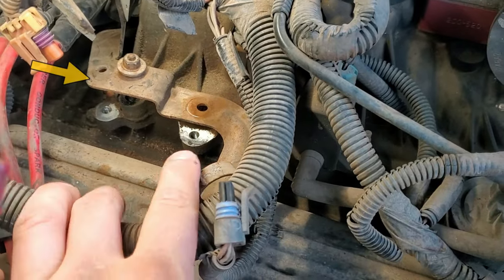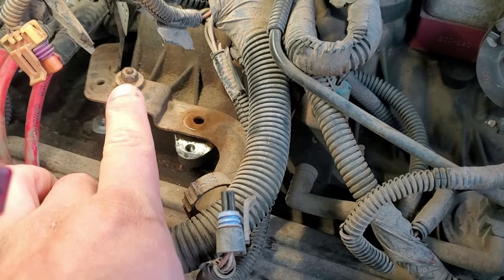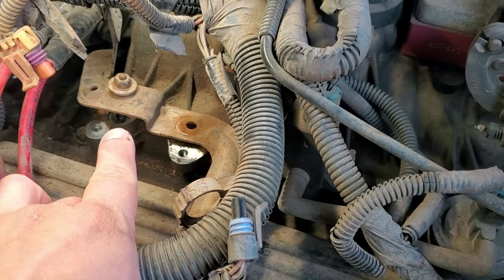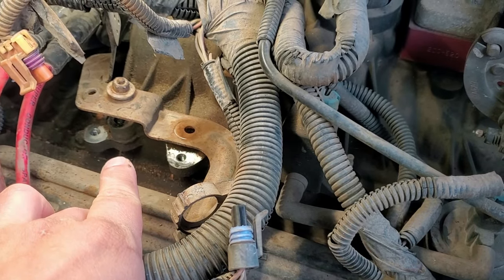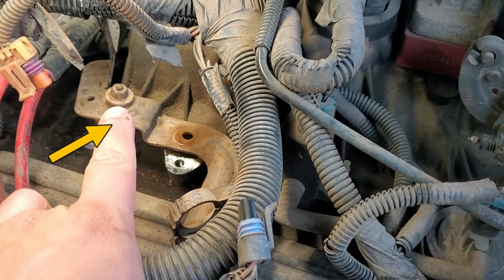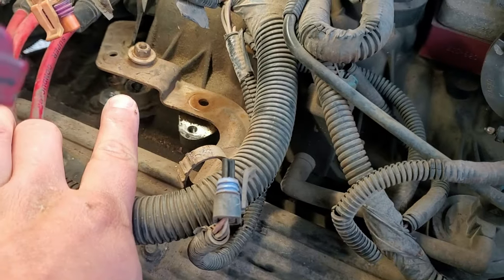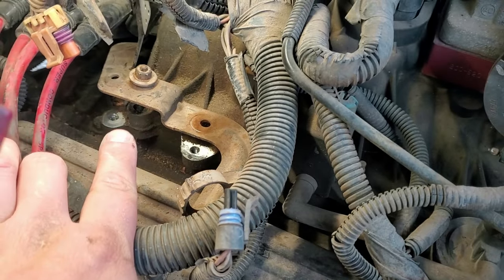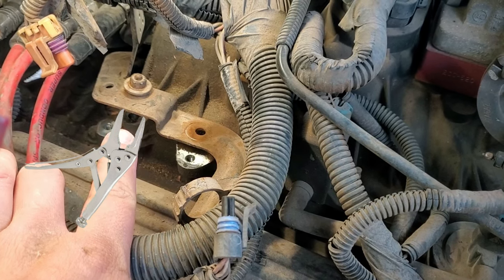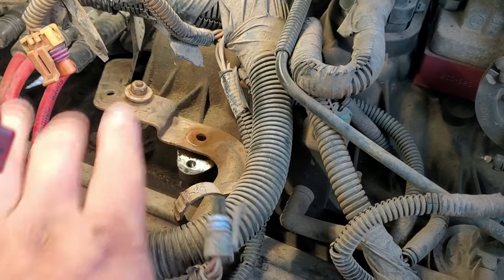That one and that one as well, and so that top bracket I was talking about that you had to remove is this one. You have to remove that bracket first, or at least try to get it out of the way. In my case, that screw that bolts to the intake ended up breaking, so I had to pivot it out of the way. I'm gonna have to get that bottom half of the screw with some vice grips without damaging the threads, take the top nut off, and clean up those threads.